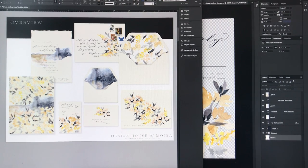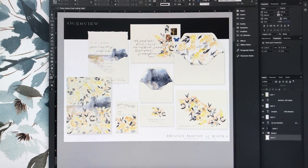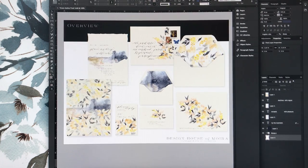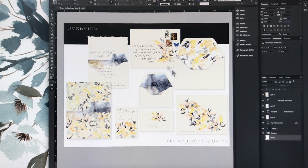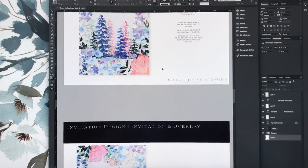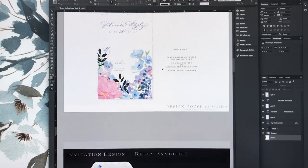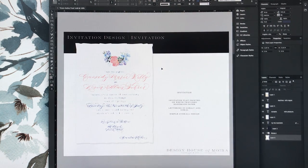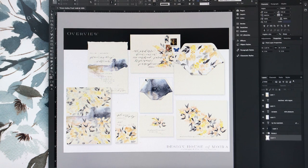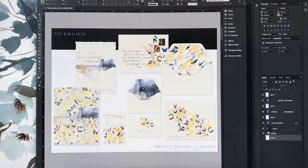I'm working on a proof and wanted to show a little behind-the-scenes on how I put one together. The first page is always the overlay page, then I move it into individual pages. I have a habit of reusing old proofs — I copy a previous client's proof and start on top of it, so all my pages are laid out the way I want. It's basically a template. I'm very careful to copy it so I don't accidentally overwrite the file.